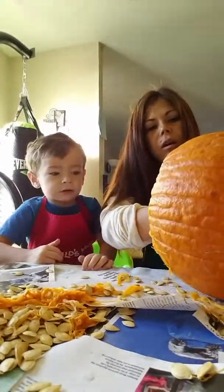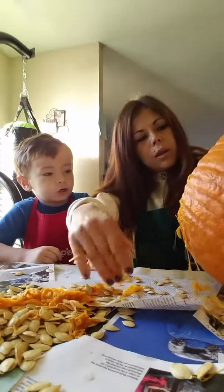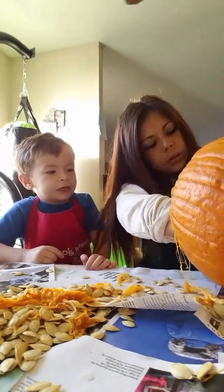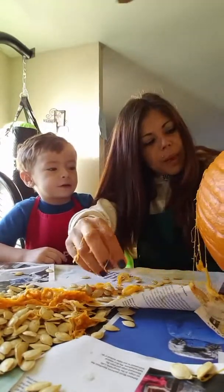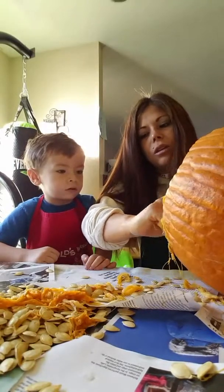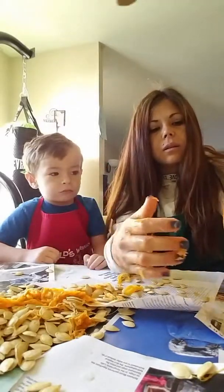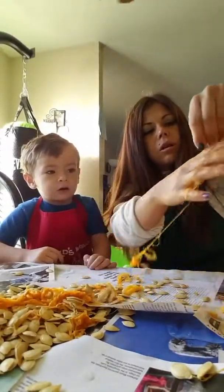Almost done. And then we can carve it real quick in the next five minutes. We'll just make a basic pumpkin, just because we're already late and you probably won't sit here for a whole good pumpkin carving. So that's pretty much all of it.